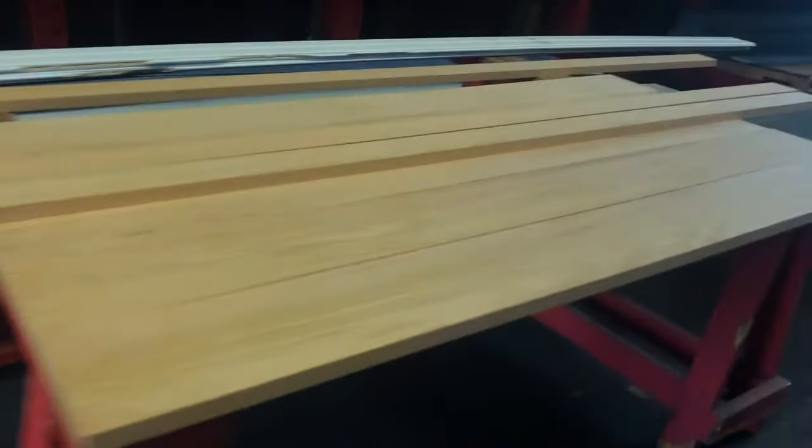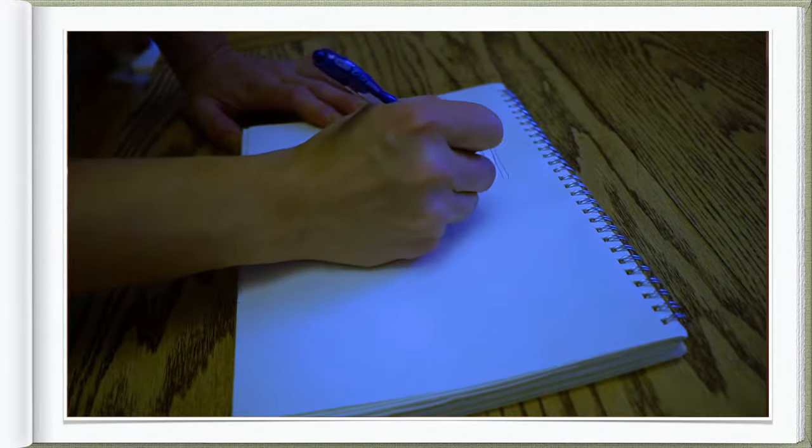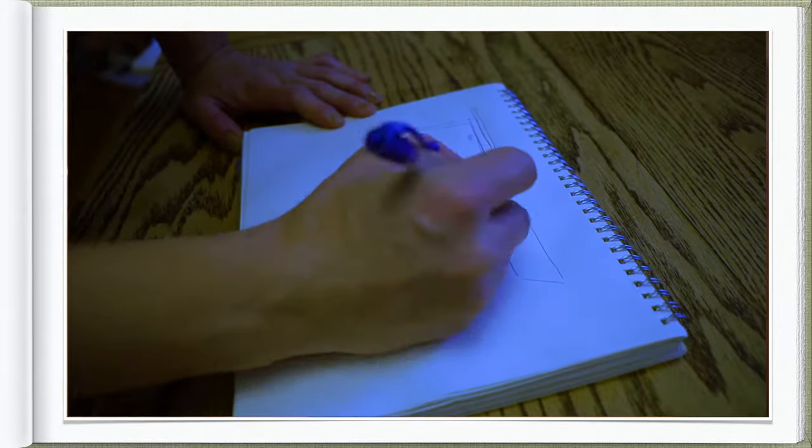I went to the local lumberyard and it was such an amazing experience — I actually got real red oak for this dining table, because this table is going to stay with us forever probably. The overall cost of the project was less than $300. I was dreaming about this dining table for so long, and to be honest our previous setup was so sad.